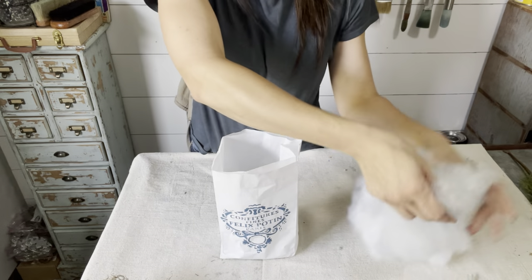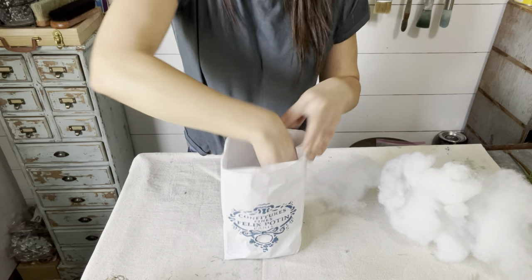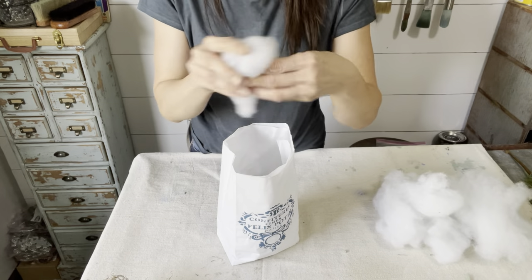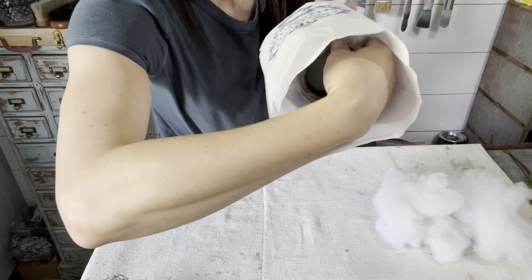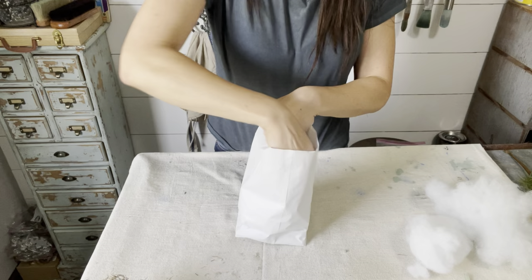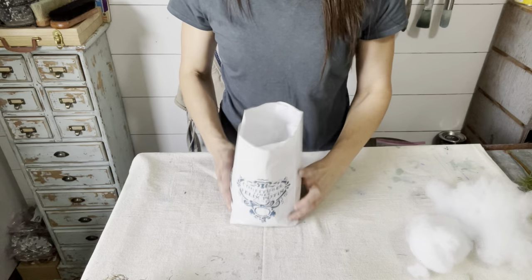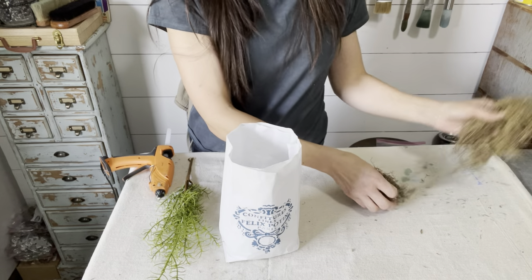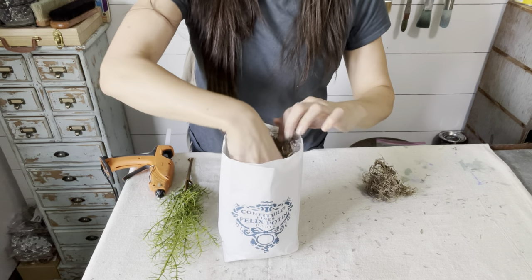Don't waste your money on polyfill — go to Walmart or the Dollar Store and grab yourself a pillow, rip it open, pull out the stuffing. Stress relief, plus way cheaper polyfill. I am just tucking this down in between the can and the bag. This is going to help resemble the bag being full of dirt, like this rosemary got pulled fresh out of the ground and plopped right into this bag ready to sell. A little hot glue on top of the floral foam, and I'll be using some brown Spanish moss to hide that green floral foam. I just fluff it up a bit and place it right on top.